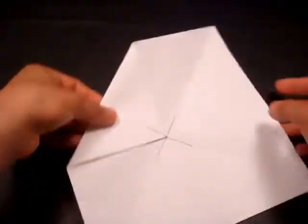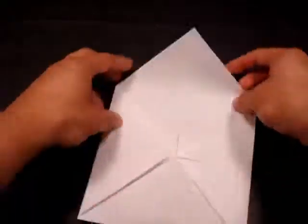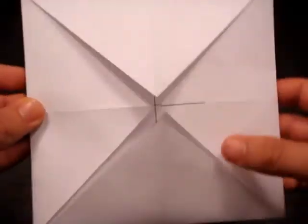You want to do that with the remaining three corners. When you're done, you should have something that looks just like this.